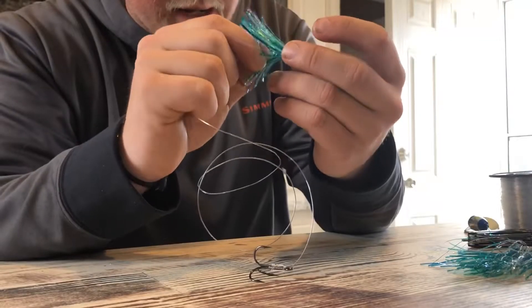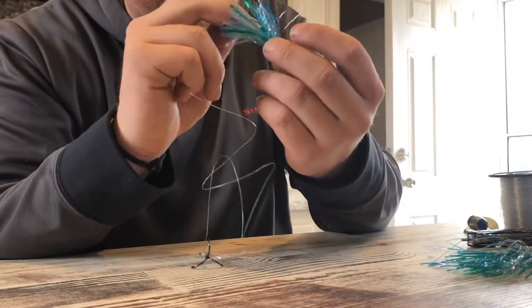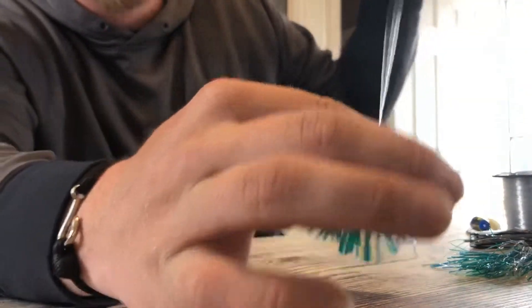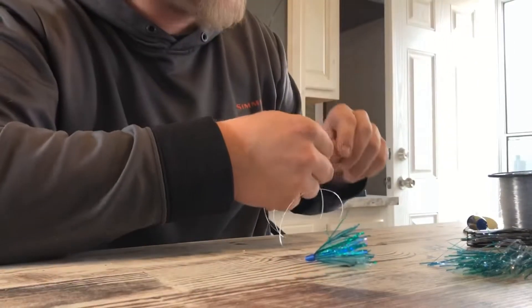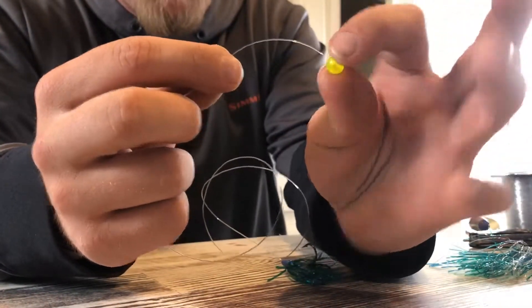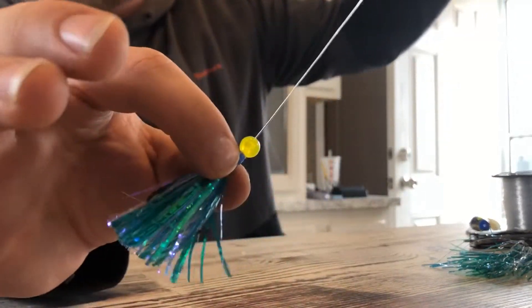So you're gonna slide that on your line. Get it in the hole — there we go, that's on there. Slide that down right over top of your hook just like that. Then we're gonna take this fluorescent yellow bead and put that on there, so it's right on top of that fly.